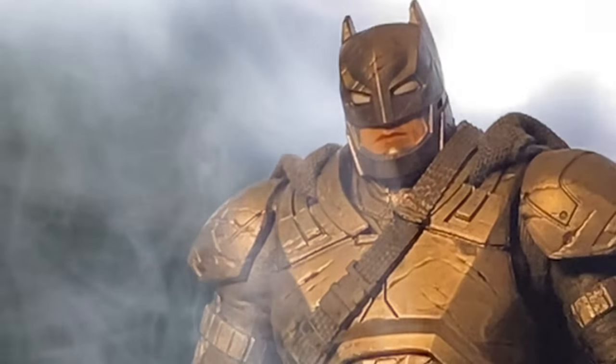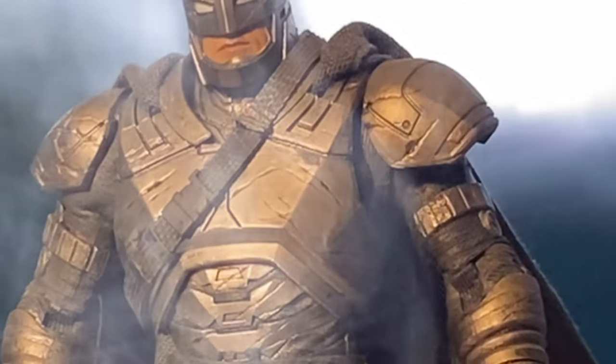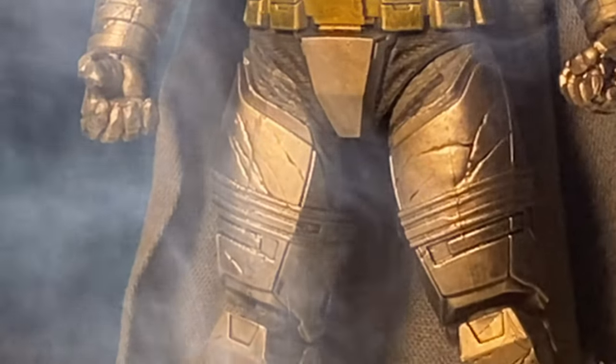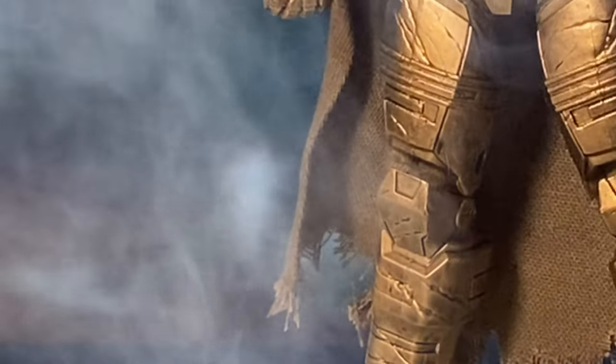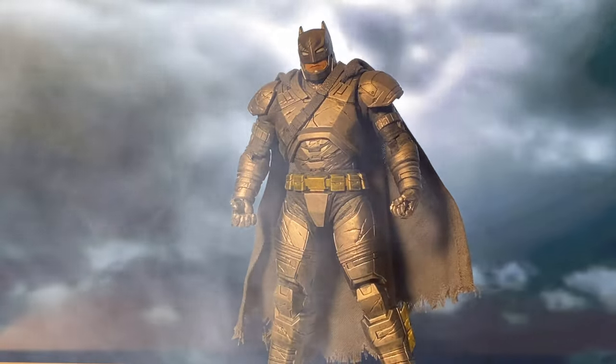In Batman v Superman: Dawn of Justice, Bruce Wayne dons a reinforced armoured Batsuit specifically designed to take on Superman. Realising the immense power gap, he builds this suit to enhance his strength, durability, and resistance to Superman's attacks.